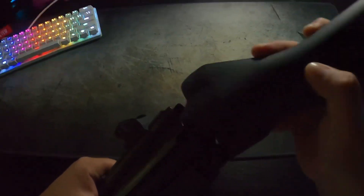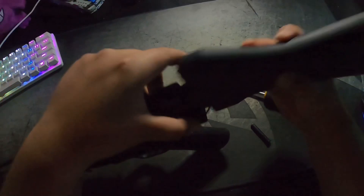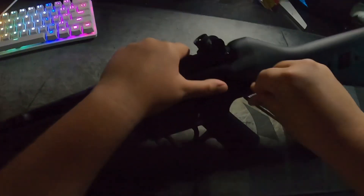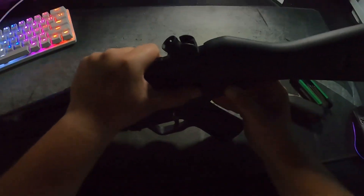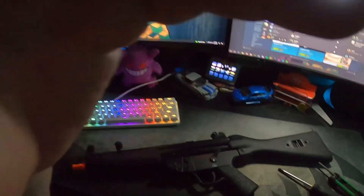Also, when putting back your stock, be careful with the cables that go to your battery — you don't want to damage those or you will be kind of screwed over. Once you slide in the last pin into your stock, you've successfully changed out the spring in your H&K MP5 with the VFC Avalon gearbox in under five minutes using only two simple tools.